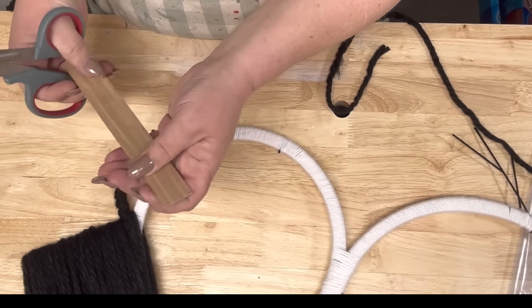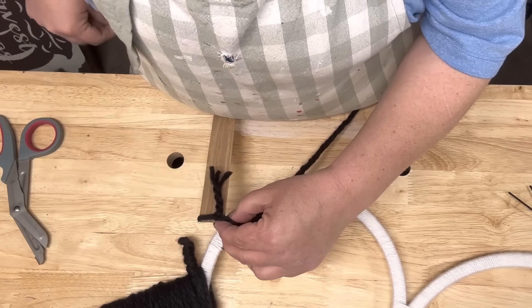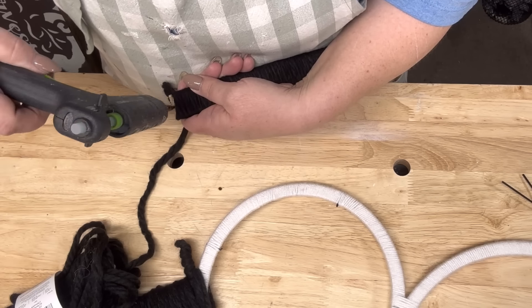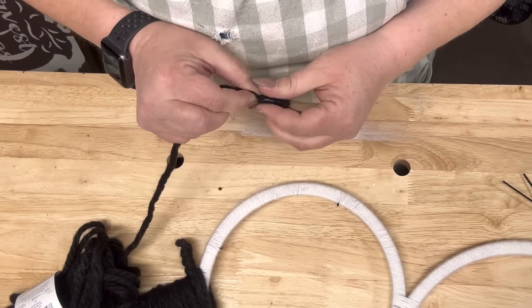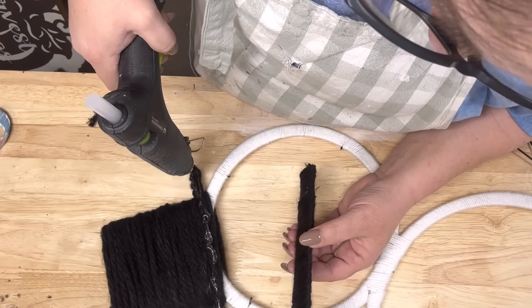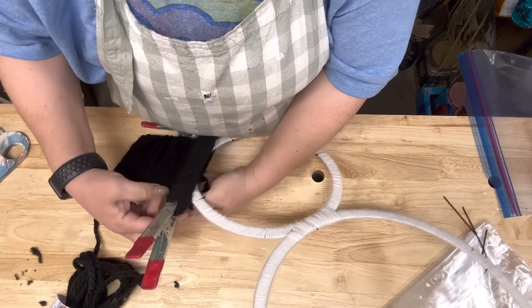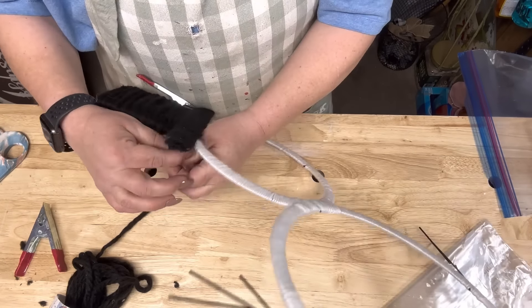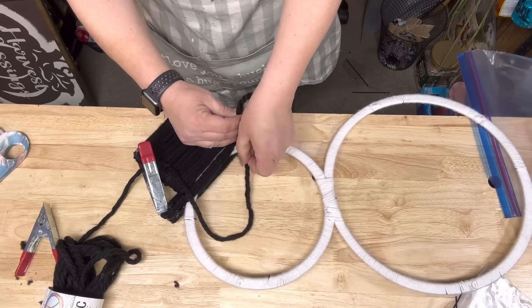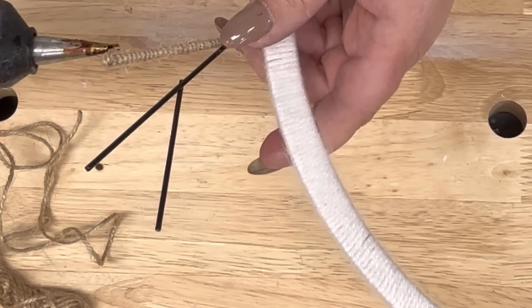I take a craft stick and tie that black yarn to it, hot glue it there, and push it out to the end so I can get that end covered. Just wrapped it up real good, then closed it up and cut it off with hot glue. I'm going to hot glue it on - that was too thin, I didn't like that. I thought a bigger piece would look better, then I had to clamp them down and take some of that black yarn and tie it really tight around it.